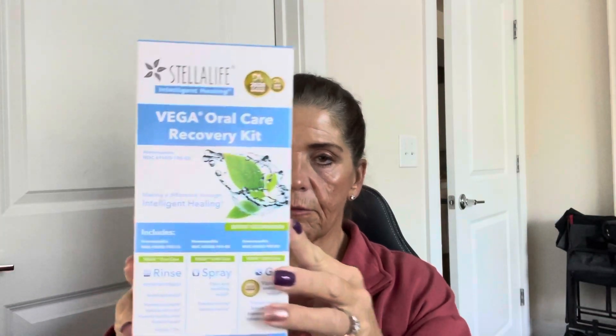A couple of items that they gave me for my post-op treatment. This is the Vega Oral Care Recovery Kit. I'm actually to start this three days before the surgery and apply three times per day, preferably after meals. It does have an oral care rinse, an oral care spray, and an oral care gel. I'm to use this for three days prior to surgery and then every day after surgery until it is completely used.